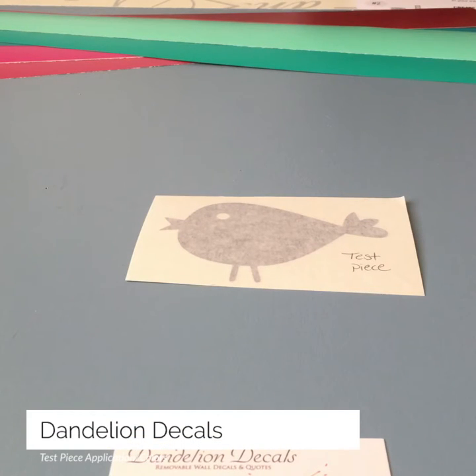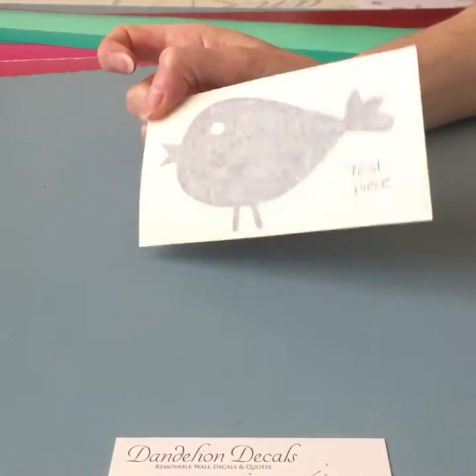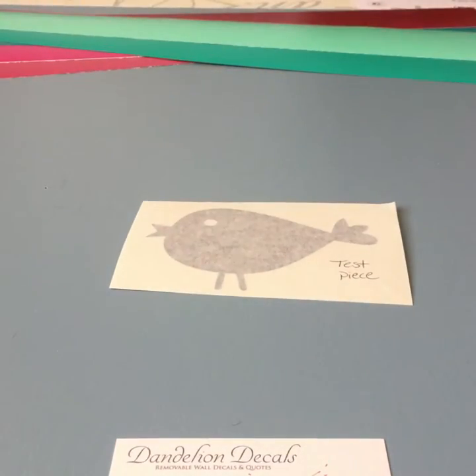Hey everyone, Renee here with Dandelion Decals. Today I'm going to be showing you how to apply a test piece. We send test pieces out upon request along with color samples for free, and we also send a test piece with all of our orders so that if you've never tried decals before, you can use your test piece to become more familiar with it and just get comfortable.